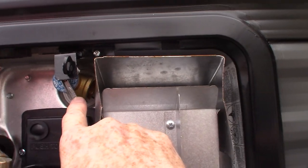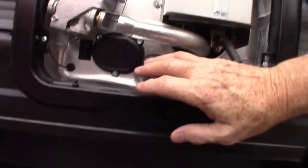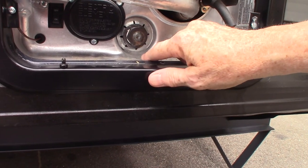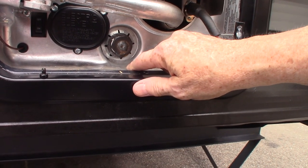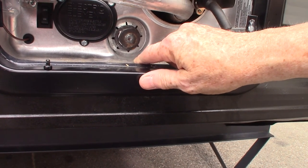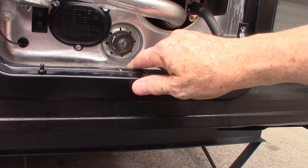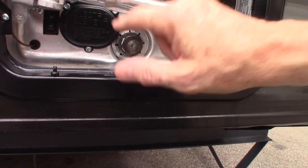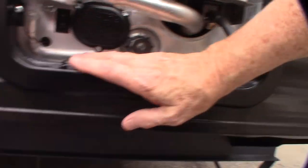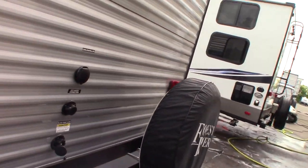This is a pressure release valve just like your water heater at home. Never pull the plug out of here when there's pressure in the water tank — you always want to shut off the water source and then open your hot water valve inside to take the pressure off, otherwise this will shoot out like a cannonball. And never open it while the water is hot until it cools down.